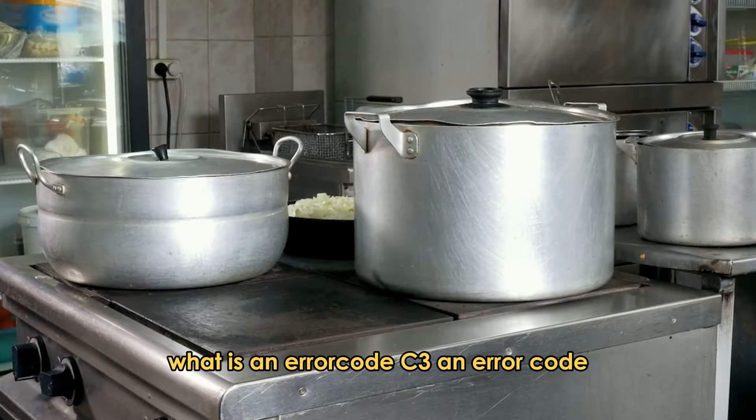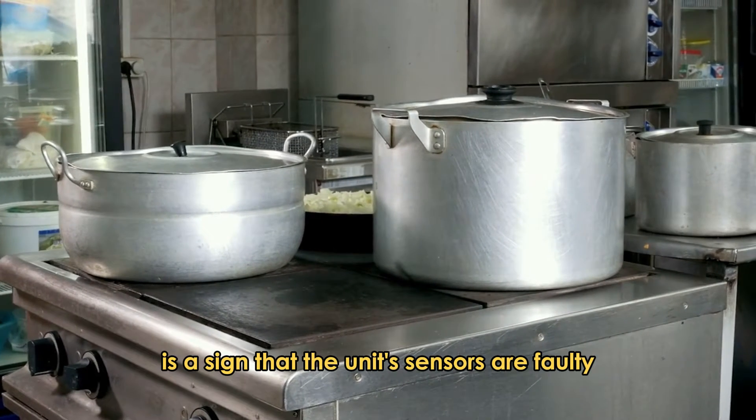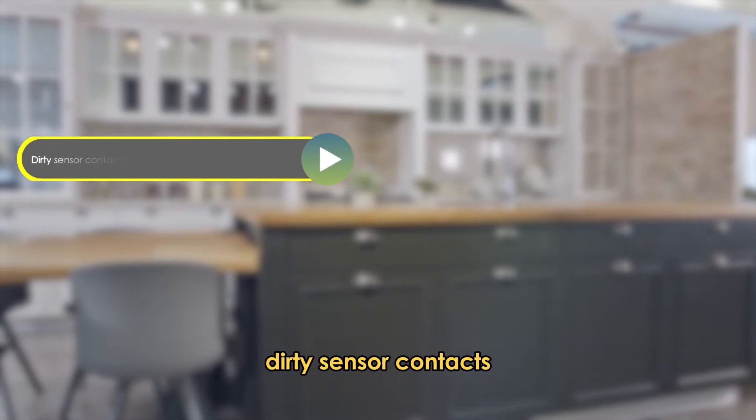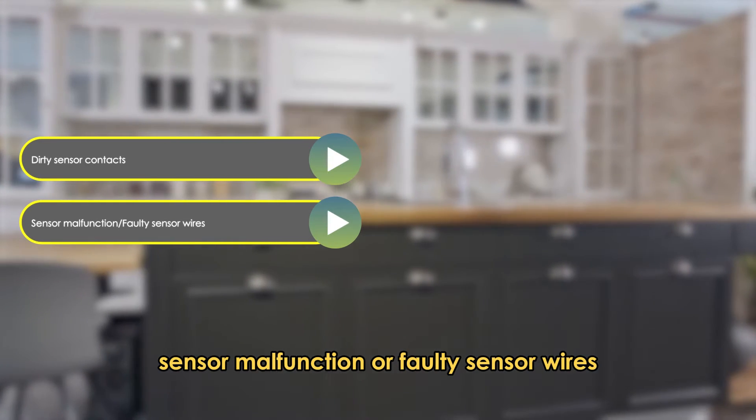An error code C3 from your Instant Pot is a sign that the unit's sensors are faulty. The following are some of the common causes of the error: dirty sensor contacts, sensor malfunction, or faulty sensor wires.